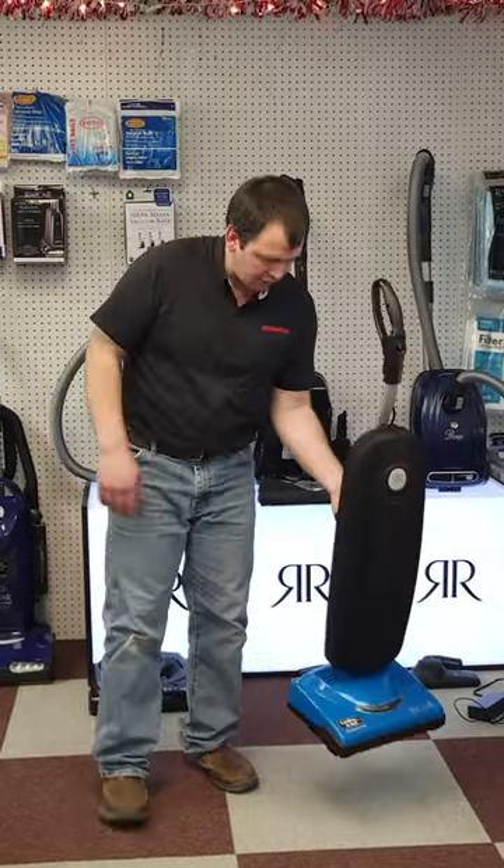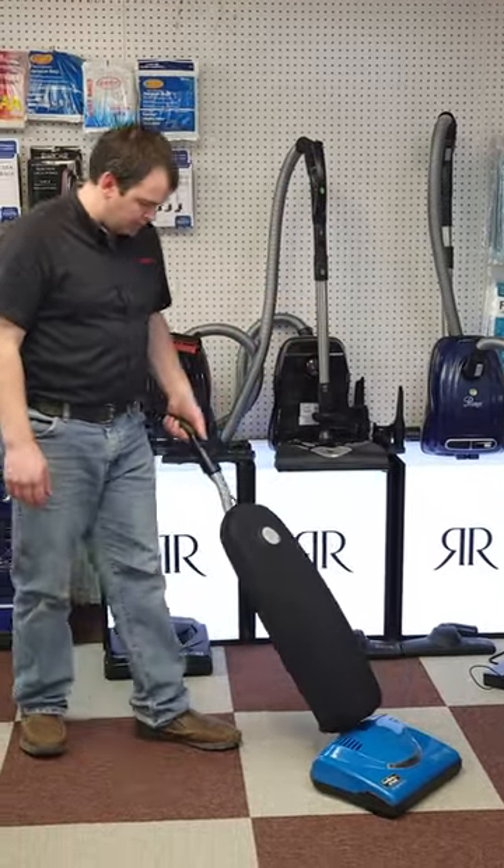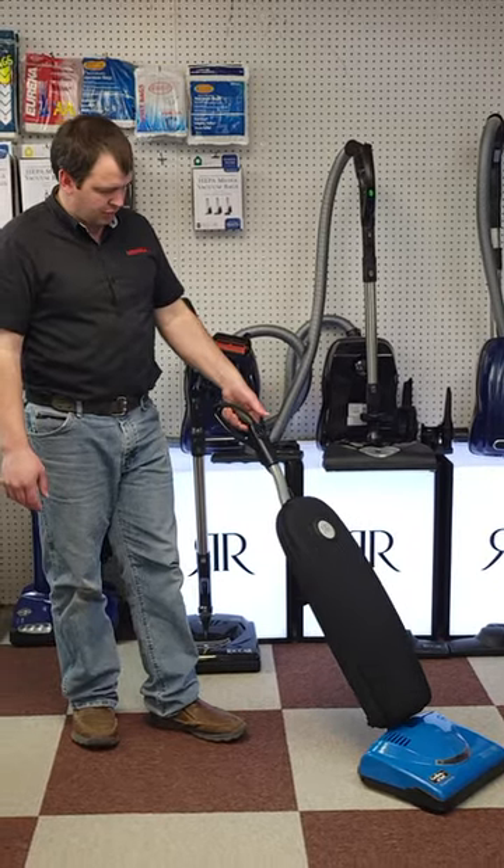I'll just go over it here. Nice handle — that's the first thing I like about it. It fits your hand so well, and your on and off switch is right by your thumb.